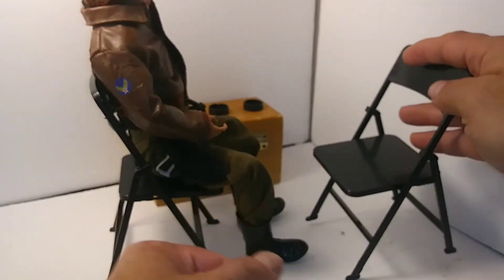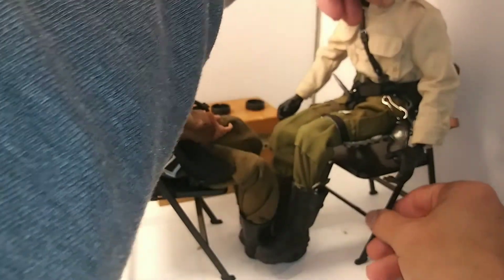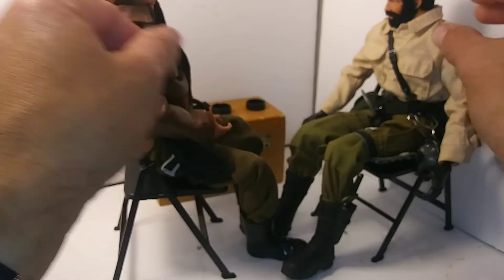I'd like to get a few more of these. These are really cool. I'd like to put them in my outdoor canopy. I think that'd look really neat.